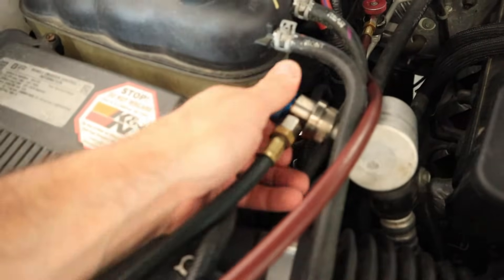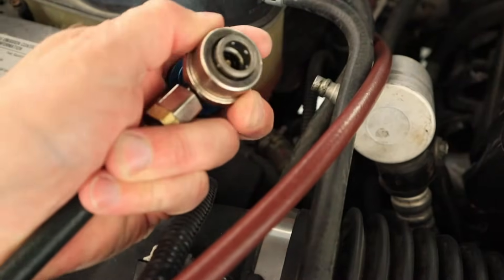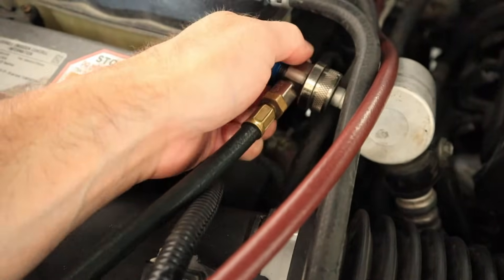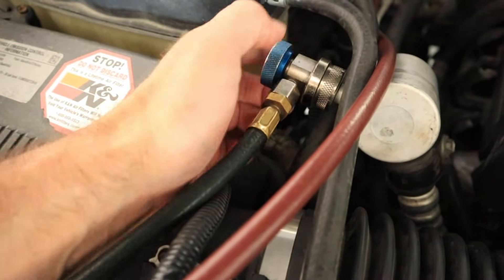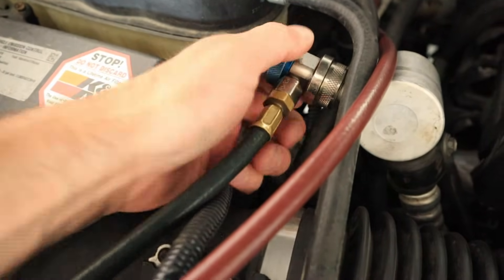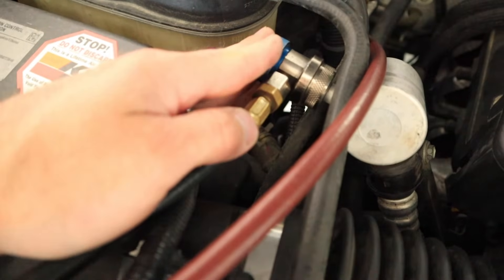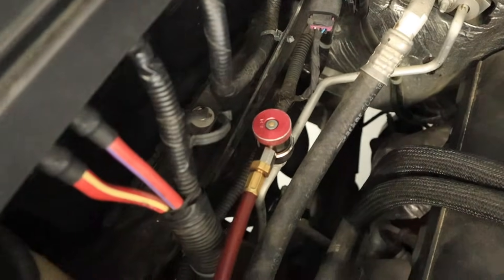These are pretty standard style of hose that utilize a collar just like a pneumatic fitting that snaps on. When I put those on I want to pull back, make sure it's on tight, and then I have to run this thumb wheel down which engages the Schrader valve within the hose so that I've got flow going out to the machine. I do that for my low side which is blue and my high side which is the red one.